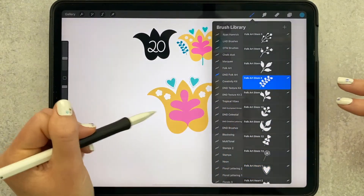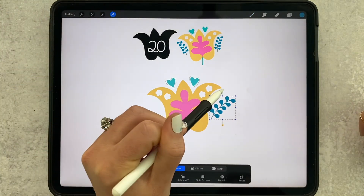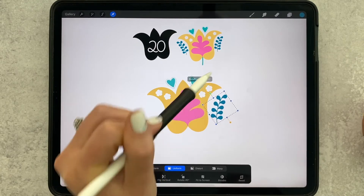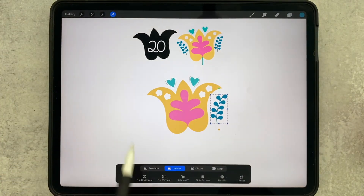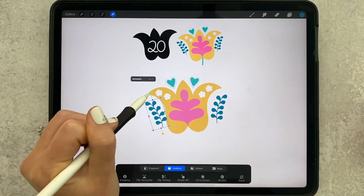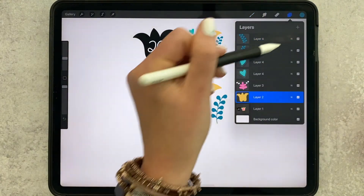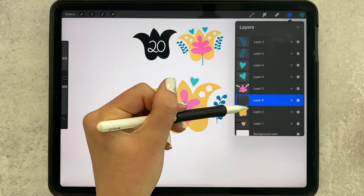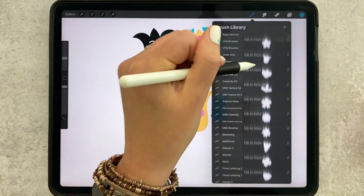I'm going to stamp that down — the size is actually pretty good, so all I need to do is grab my arrow tool and slide it into place. Again, duplicate, but this time we want to flip it, so tap the arrow tool, then flip horizontal, and adjust the angle if needed. Then all we have to do is add our stem, so add a new layer, tap and hold, drag the pencil to the bottom, and grab the monoline.